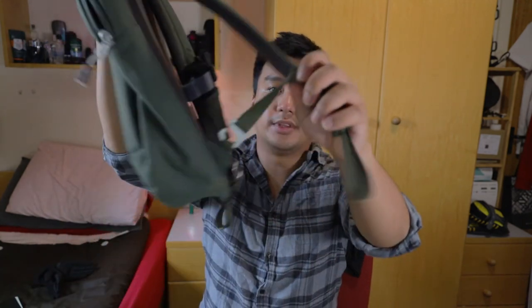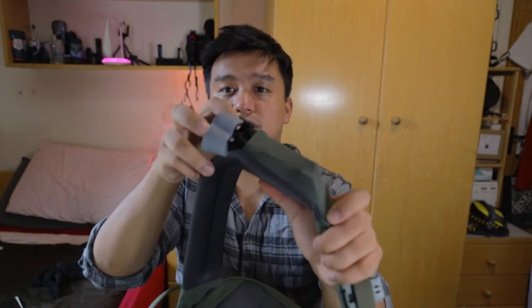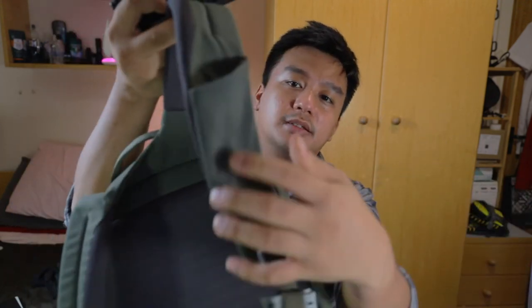Here's the buckle on the right strap — you can unstrap it and strap it around a desk or table so the bag doesn't go anywhere. On the left strap there's a kind of mesh sleeve where I keep a tourniquet and a Sharpie.